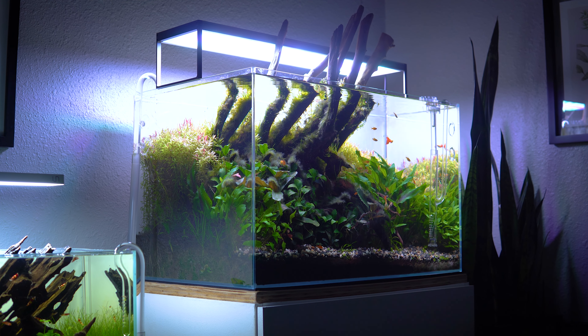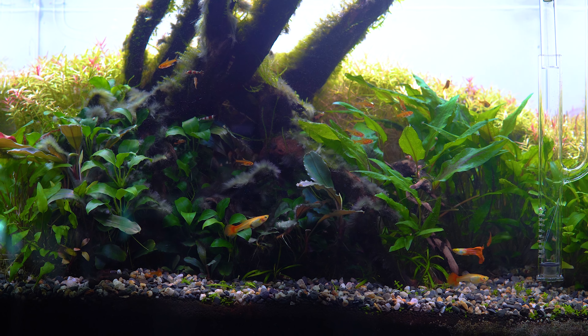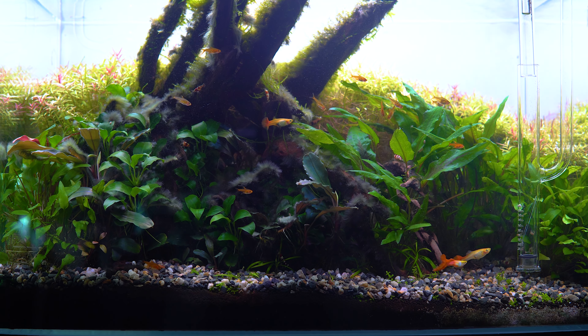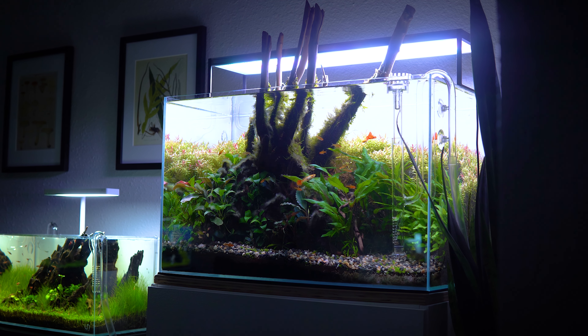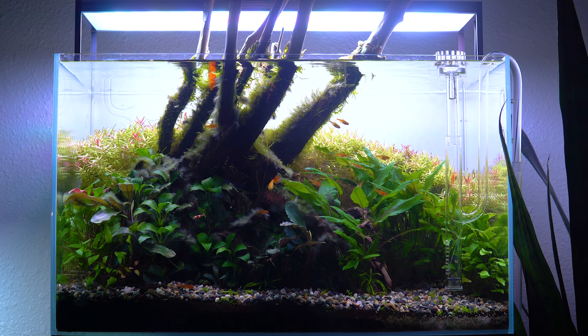I'm a little embarrassed to show this tank because it has been neglected in terms of trimming and algae control. I'm still doing regular water changes on it, but my UNS60U is the oldest tank in my studio. I set this up way back in September of 2021 — this was the first tank that really got my channel started. Pretty much since its inception, it has struggled with a BBA outbreak. I used infected plants from my old home in New York, and with BBA, once you lay back on heavy treatment, it can really take over. That's exactly what's happened in this tank.